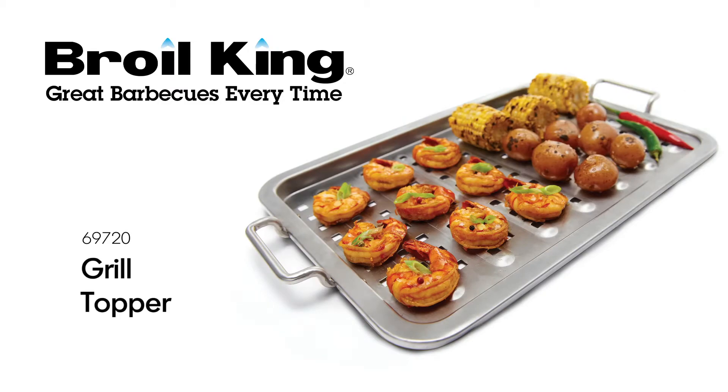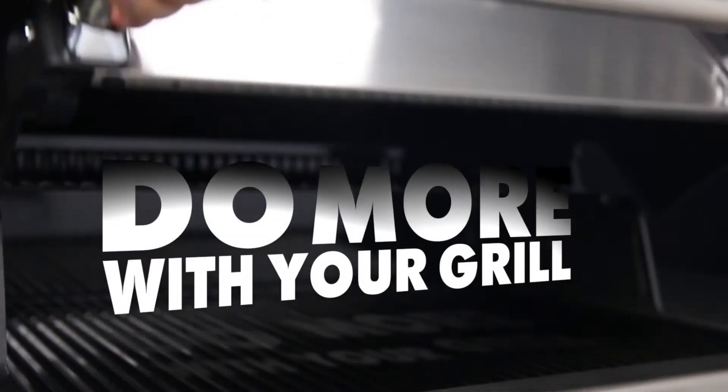The Broilking Grill Topper. Broilking — do more with your grill.